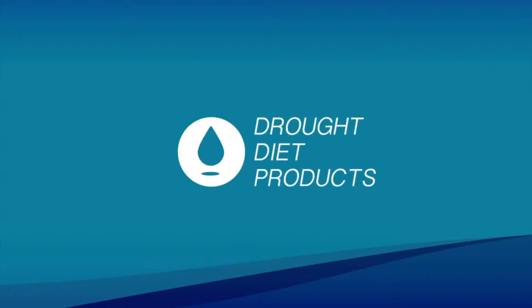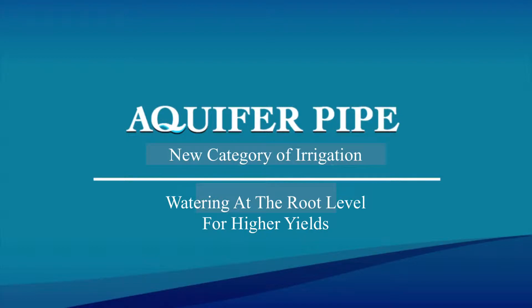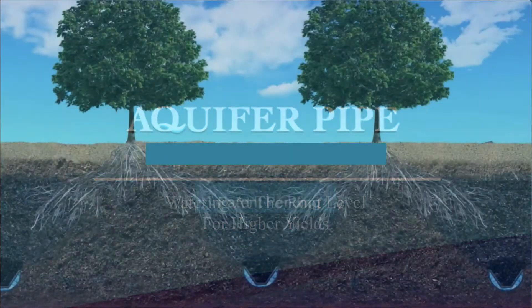Drought Diet Products. Our newest product, the Aquifer Pipe — a new category of irrigation: watering at the root level for higher yields.